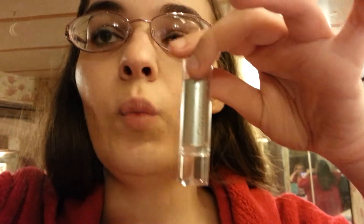I applied the Garnet BB cream and this is pretty much the finished look. The Garnet BB cream was a light shade — fair to light — so I applied that. I used this Wet and Wild Cover All concealer under my eyes in the shade light.